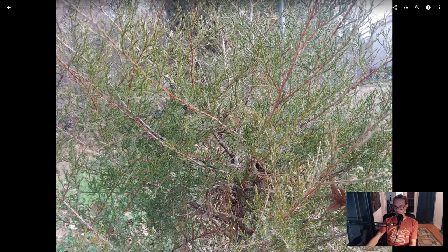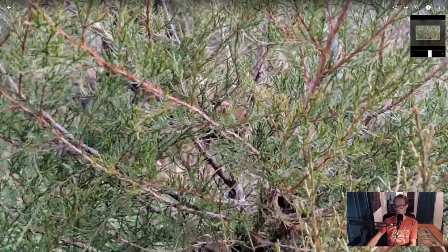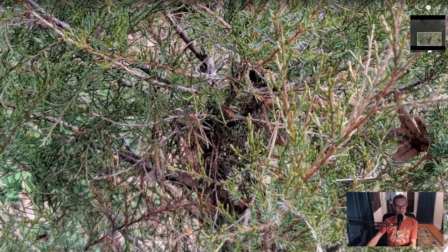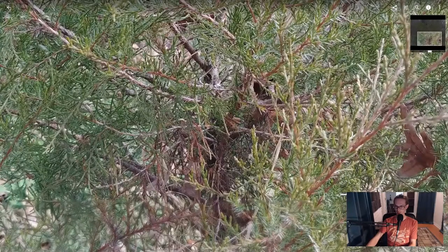Then we get here — this is again the default camera. Pay close attention to the dark area of this little sapling, and then I move over to the HDR+ camera. I don't feel like I need to go out of my way to point this out because it should be painfully obvious — it's night and day.